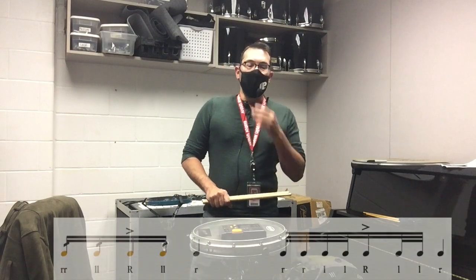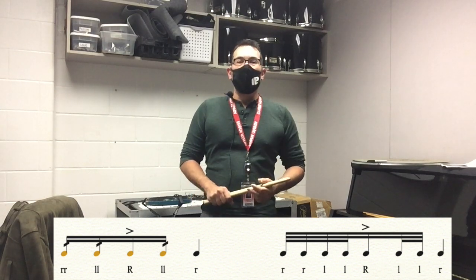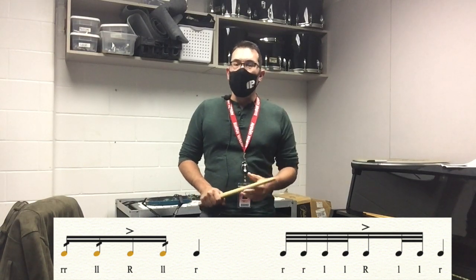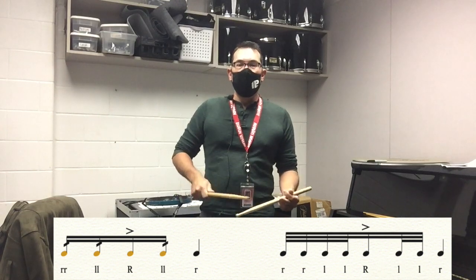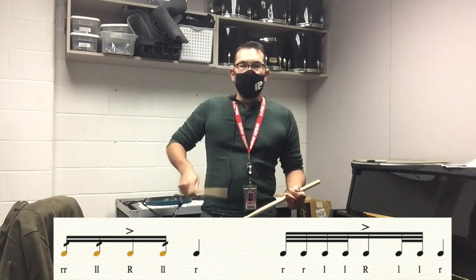When you have the accent on the 'and,' it's going to be two drags, an accent, and then a double left, sounding like a gallop. Digga-digga-da, digga-da. Digga-digga-da, digga-da, digga-da, digga-da, digga-da, digga-da.